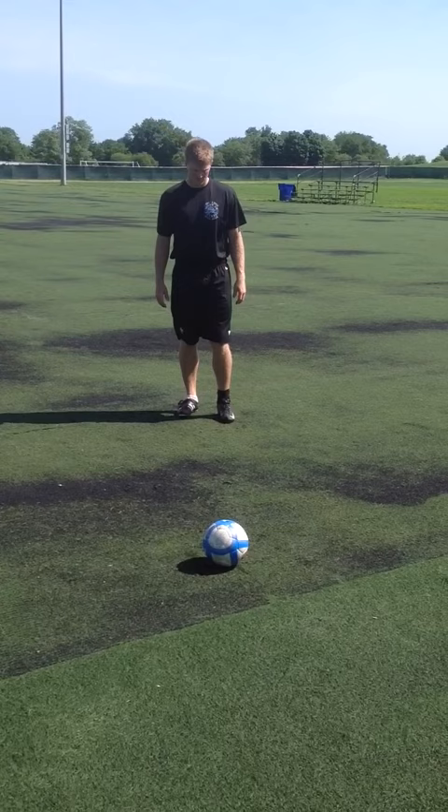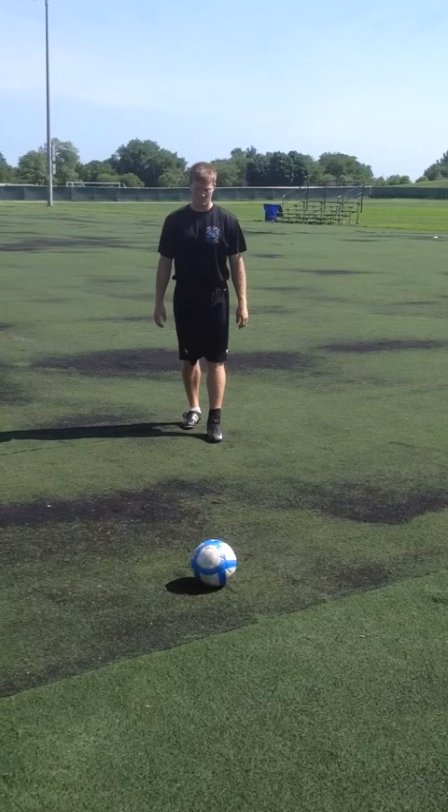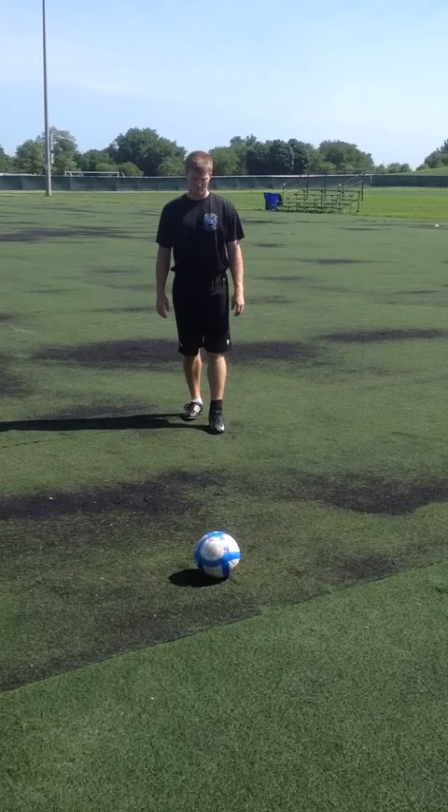In this case John is going to walk off a comfortable distance. He's going to turn his body towards the ball, get in a comfortable stance, and now all he's focusing on here is taking nice straight line steps towards the ball, keeping his body nice and tall.